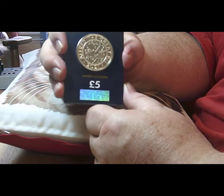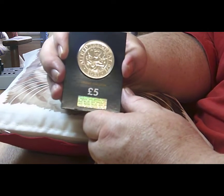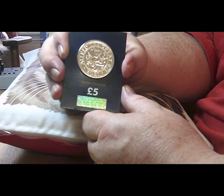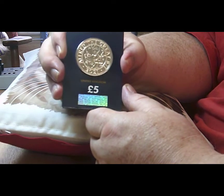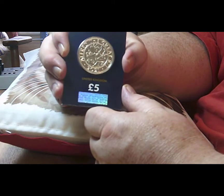Overall, I actually like this coin and the design on it. I wish it had been say a two pound coin rather than a five pound one. We seem to be getting an awful lot of five pound coins just recently, and they're not the cheapest things to collect.